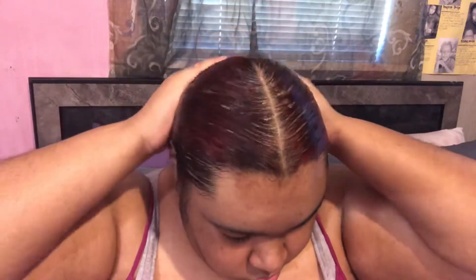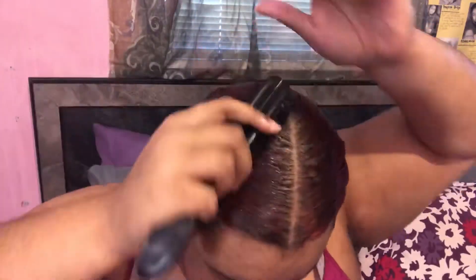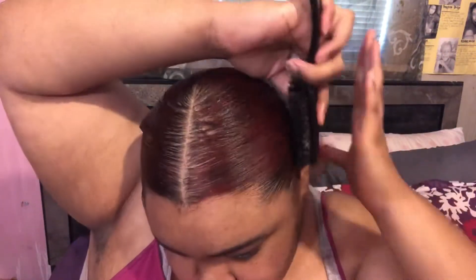I love this Gorilla Snot gel to sleek any style down because it has such a strong hold and it lasts a while. I'm applying a nice amount onto my hair, making sure to get it nice and smooth, and then going in with my hard bristle brush to slick it down. Between the hard bristle brush, the gel, and what I use later — which will have your hair in place — I'm just working that through and making sure my hair is nice and smooth.